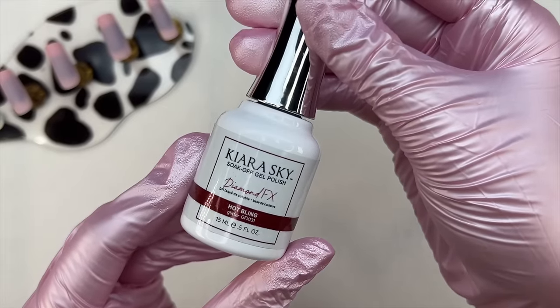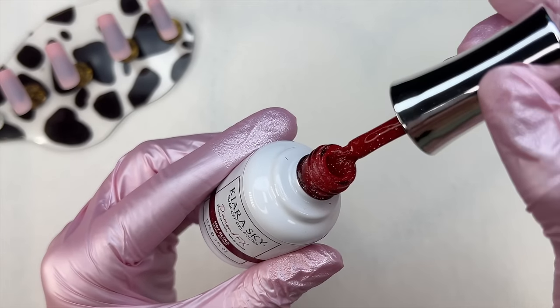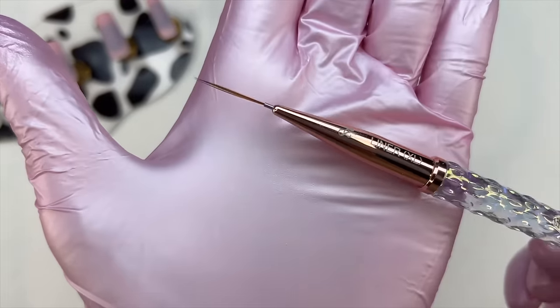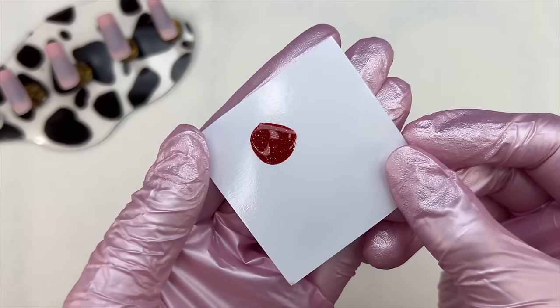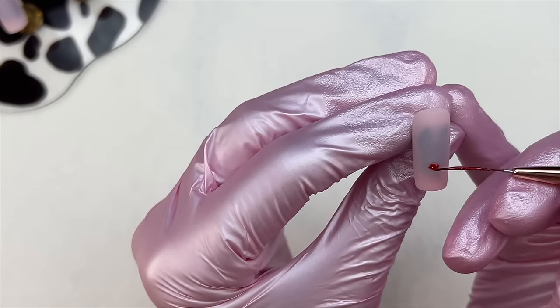I'm going to be using one of the brand new Diamond FX gels — Hot Bling. This is a beautiful red color and I wanted to use it in today's video. I used it in another nail set and thought it was the perfect gel. It is from their Diamond FX collection and has beautiful reflective glitters in it. I just thought it was so gorgeous and would be perfect for the nail set I wanted to do today.